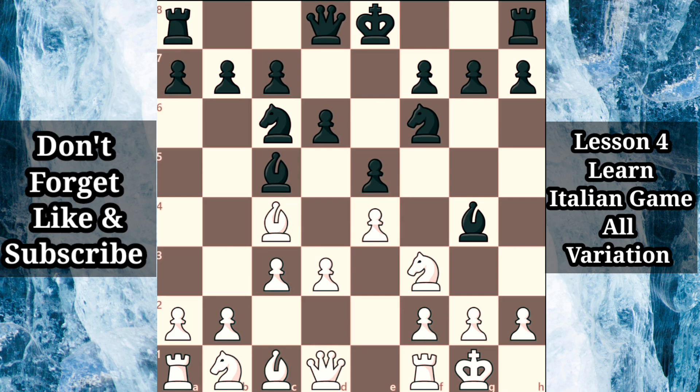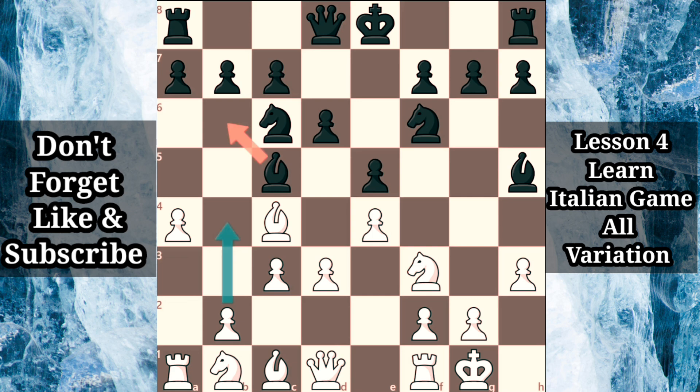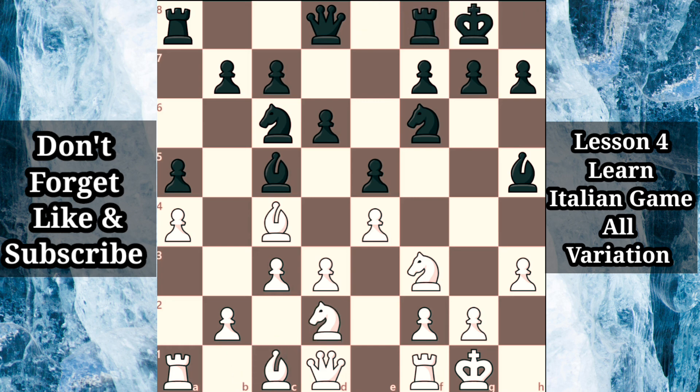One theme to keep in mind is the space-gaining a4. If black isn't paying attention, then b4 followed by a5 will trap black's bishop. In response to a4, a6 or a5 both have their pros and cons. Let's say that black plays a5, grabbing space and discouraging b4 at the expense of weakening the b5 square. We can now see white's queenside knight enter the action with a thematic maneuver, knight b to d2. After black castles, white can centralize the rook with re1, preparing to complete the queenside knight's instructive journey after queen d7.